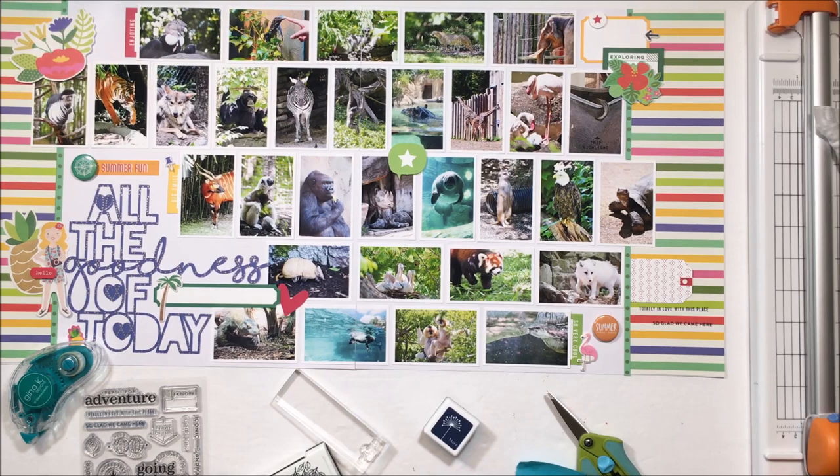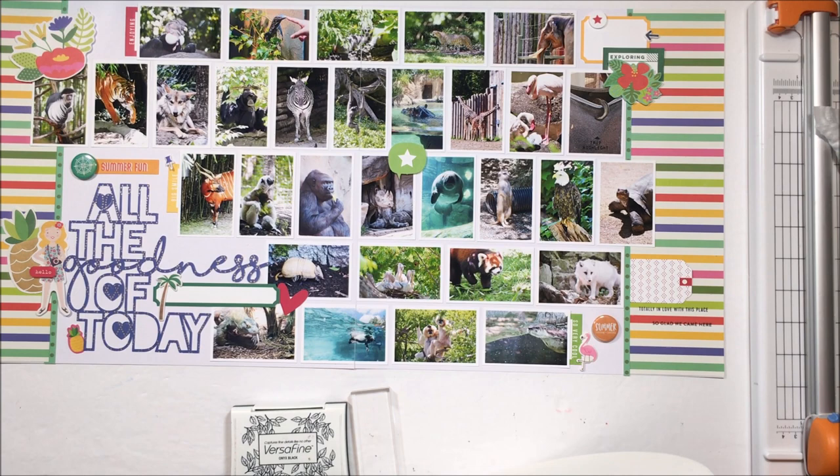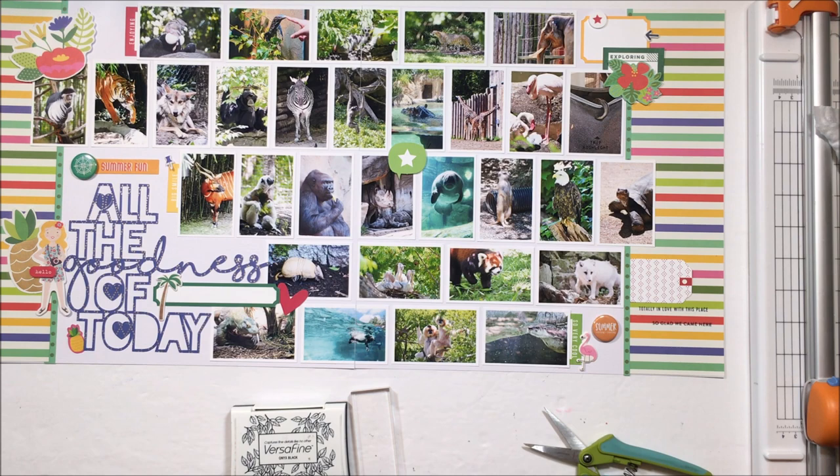That arrow is pointing to — and it's really hard to see, but when you look up close it's there — the two toes of the sloth. That sloth's name is, I think it's Lightning. There are Zoe and Lightning. Lightning is pregnant and so she is hiding in her little sleeping bag, and that's all we saw of her.